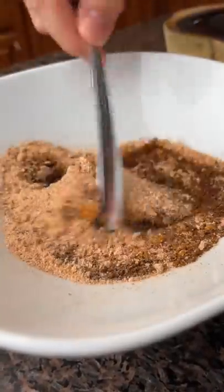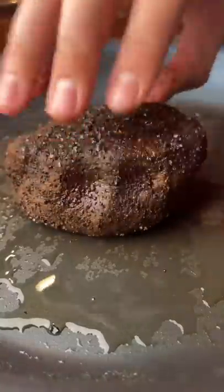Now we mix the coffee grinds with barbecue rubs and brown sugar instead of just straight bitter coffee, smoke it, then sear it.